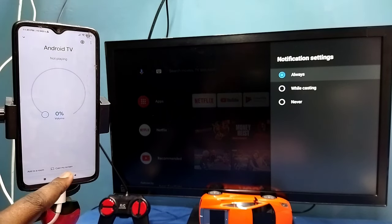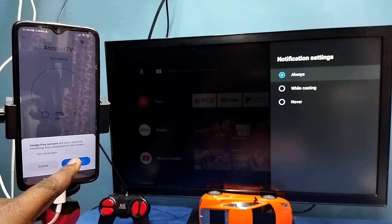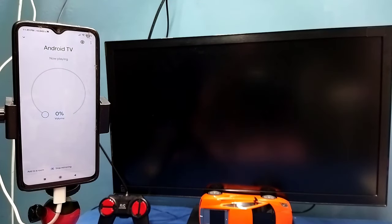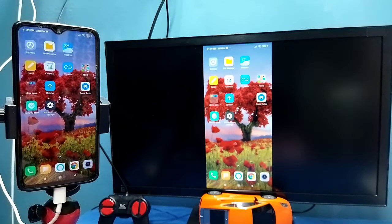Then tap on 'Cast my screen', then tap on 'Cast screen', then tap on 'Start now'. See, it's working. So this is Method 1.